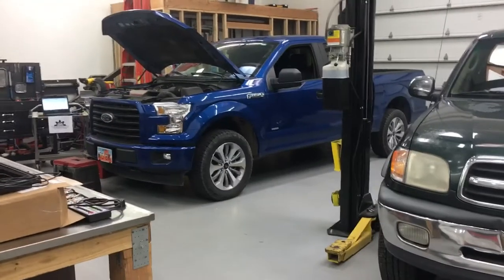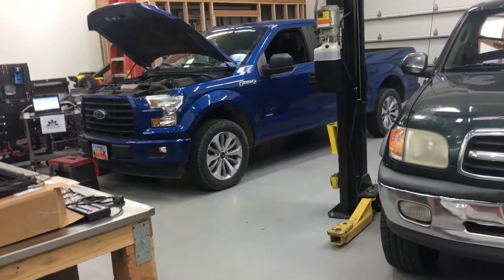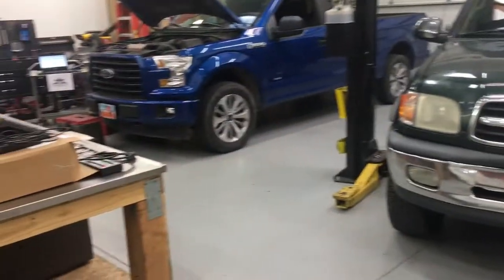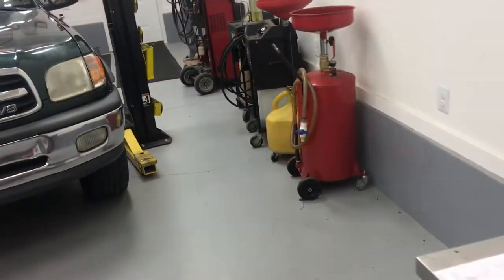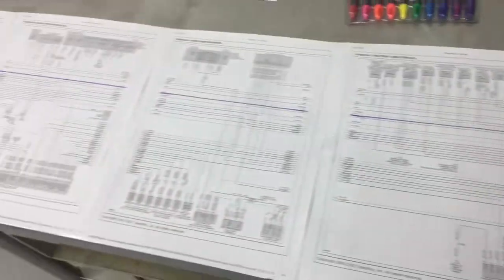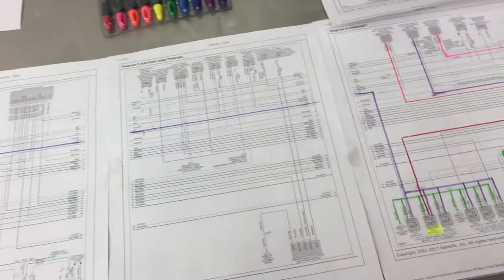Justin at JM Diagnostics again. We're still working on this Ford truck. What we're doing now is we're capturing cam and crank sensors. You want to get these for known goods. I've done my research, I've got my wiring diagram here, and I've come up with a plan.